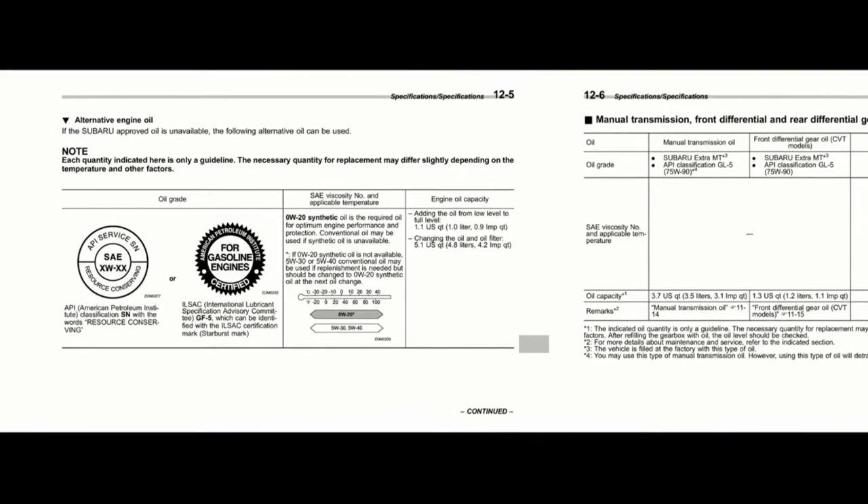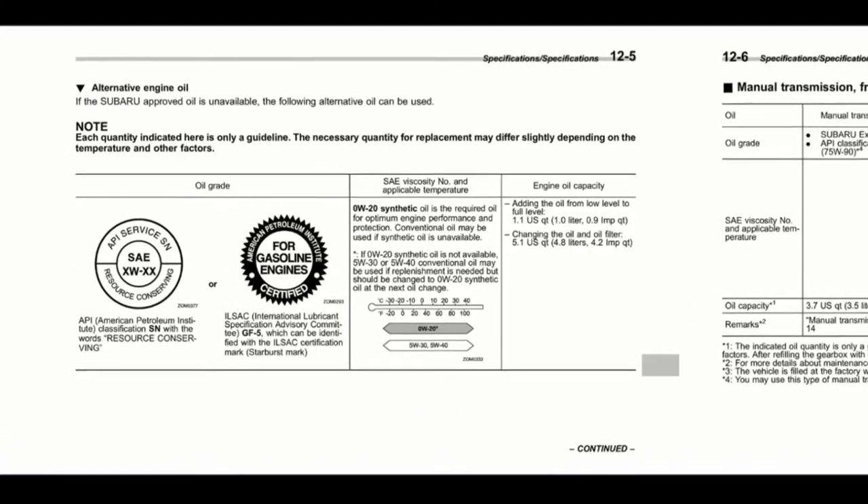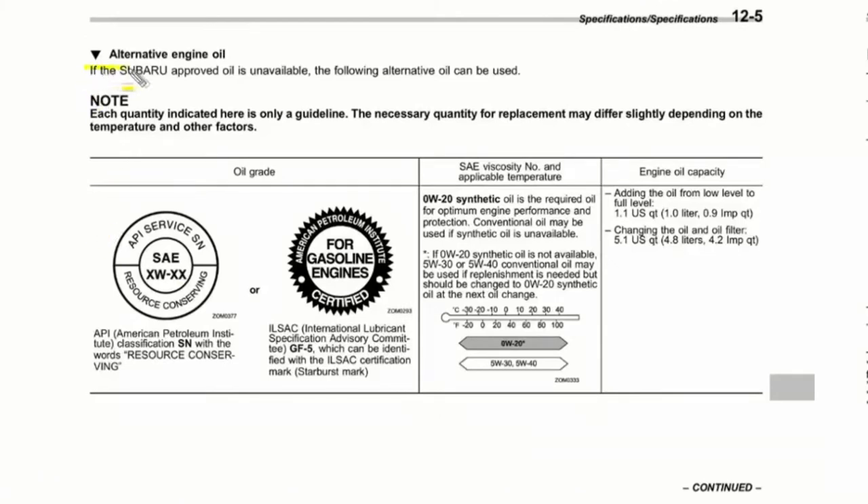If you swipe your owner's manual to section 12-5, you'll find the specifications for alternative engine oil. It says if the Subaru approved oil is unavailable, the following alternative oil can be used. It has to be API service, SN, SAE certified for gasoline engines — and 0W20 synthetic is required for optimum engine performance and protection. Conventional oil may be used if synthetic is unavailable. The required amount for changing the oil and filter is 5.1 US quarts, equivalent to 4.8 liters.